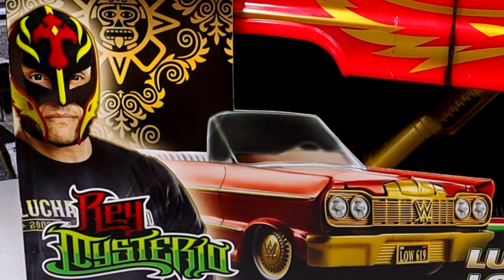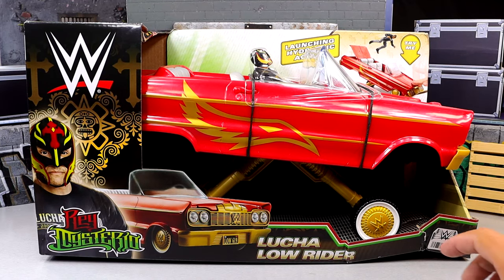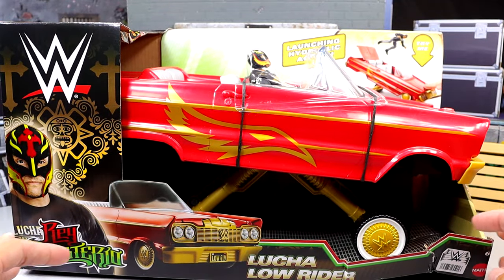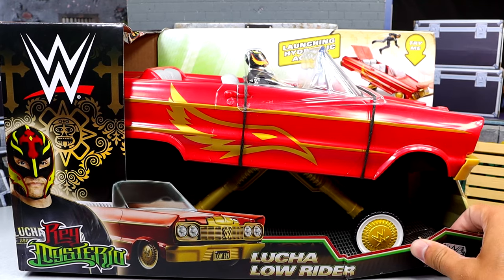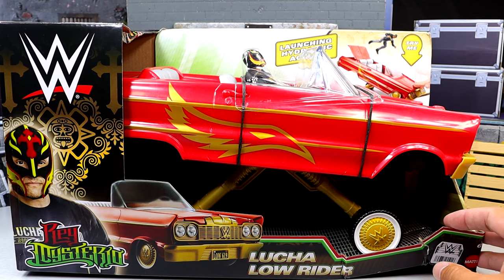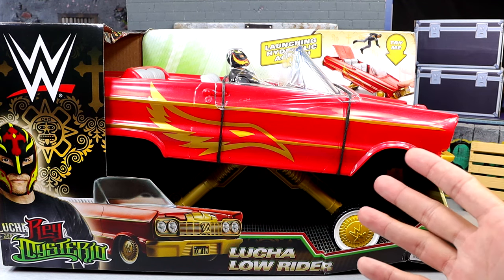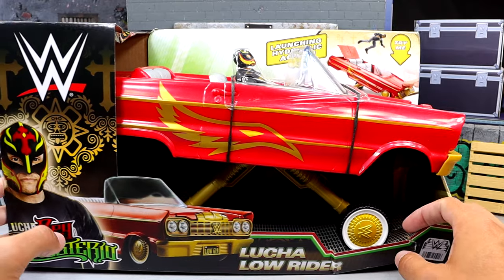On the front of the packaging you can see the big WWE logo, the Rey Mysterio logo, a picture of Rey, and a shot of the vehicle called the Lucha Lowrider. There's a barcode, the Mattel logo, and it says 'launching hydraulic action.' You get a shot of Rey getting lifted off the car. We're going to take out everything, showcase what comes with this set, break down the figure, and check out all the features. You could throw in Eddie Guerrero, Dominic, and do some really cool stuff.